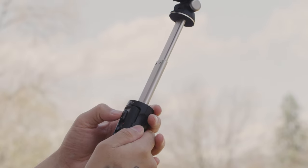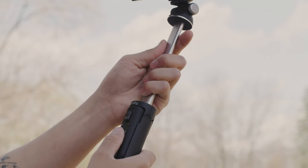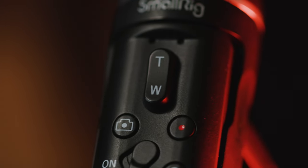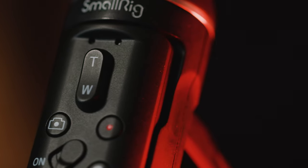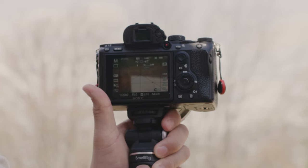It can hold a good amount of lightweight cameras, but I would definitely be careful if you're on the heavier side — you wouldn't want this little arm to snap and drop your camera. Try to keep it small and compact, or else you could get a lot of wobble and drop your camera. Other than that, really solid use. On the controller you have a lot of options: you can take a photo, record video, and also zoom in and out depending on whether your lens has a servo zoom — the lens we were using did have it, and it was pretty fun.